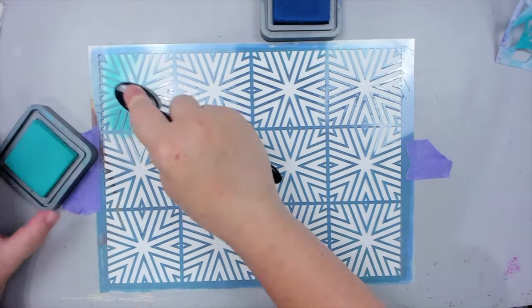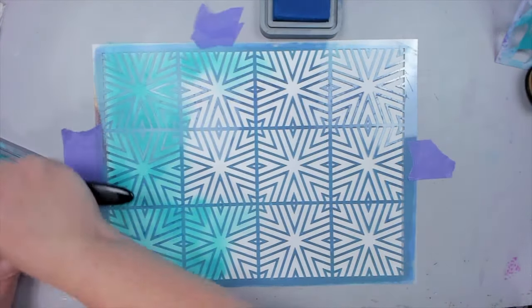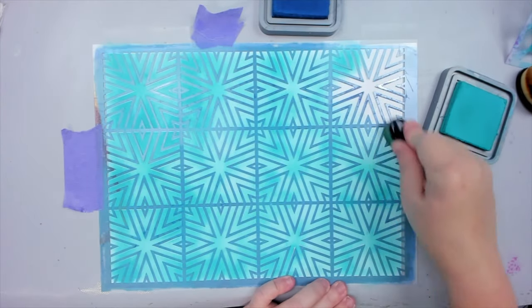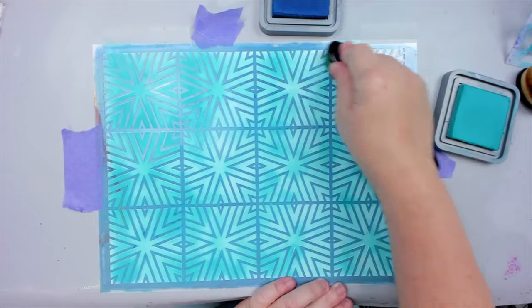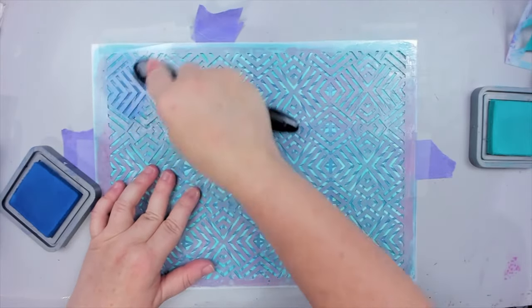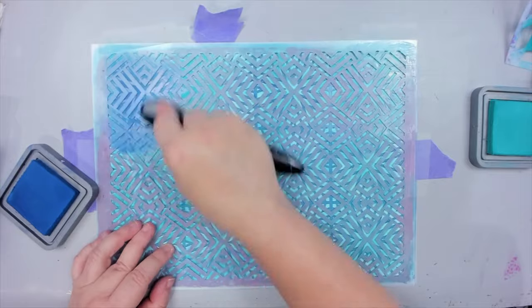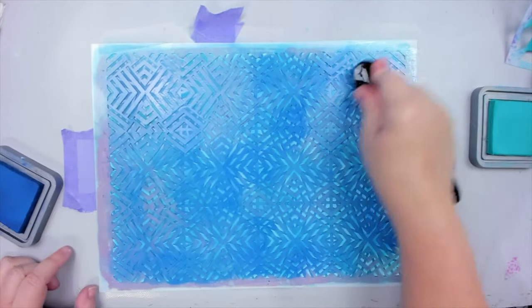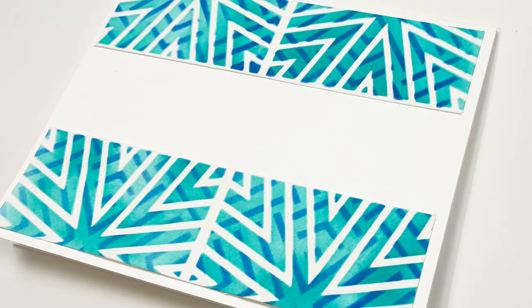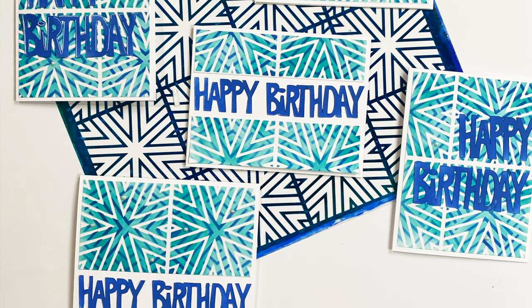Instead of inking it on a small card background, I take an 8.5 by 11 cardstock and ink all over it. I could just create a partial pattern so it looks more distressed, but I wanted to add more to this pattern. So before removing the stencil, I place my Uneven Geometry stencil on top of the first one and ink the pattern with a darker color. This is called a double stencil technique, and the pattern looks so amazing when I lift both stencils. You can take the big pattern sheet and cut it into four pieces, or cut the patterns further — so instead of making one card with a small pattern stencil, I made five cards.